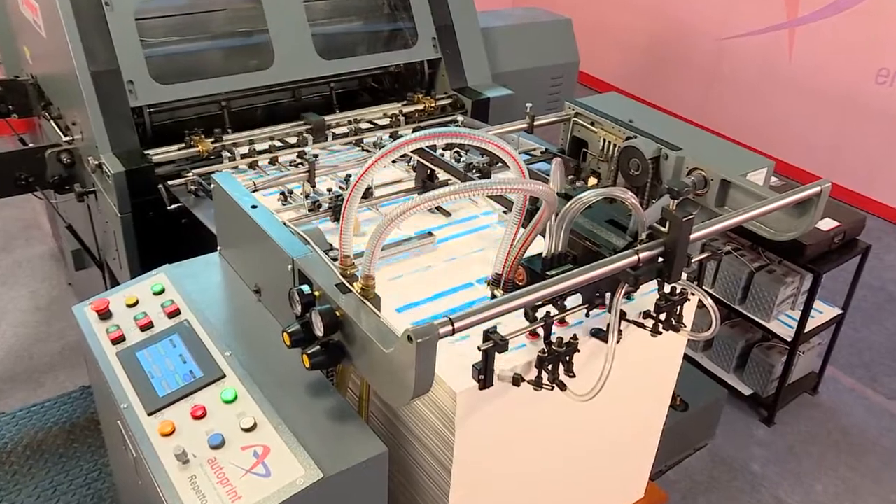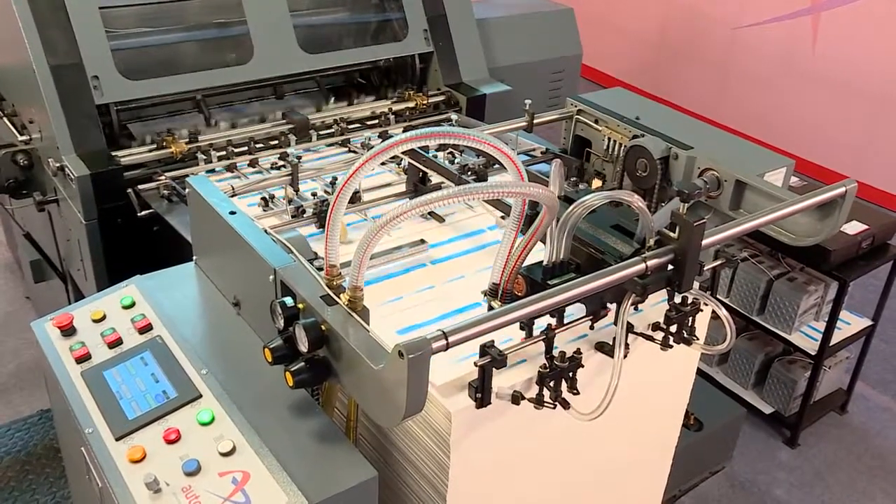The feeder is then set for this cutting. The machine is ready to start production.